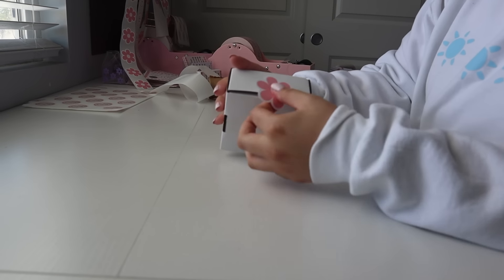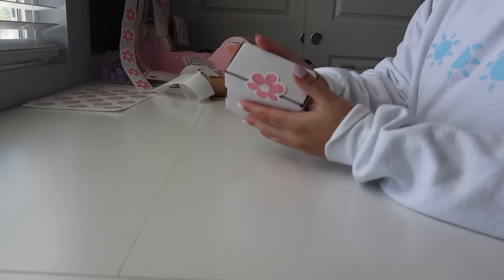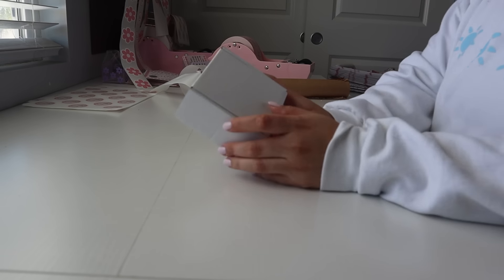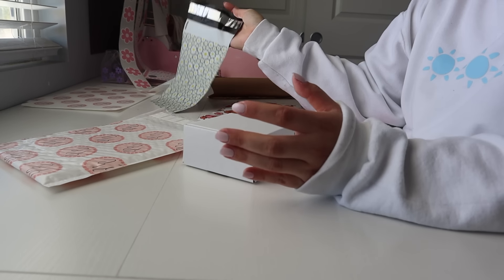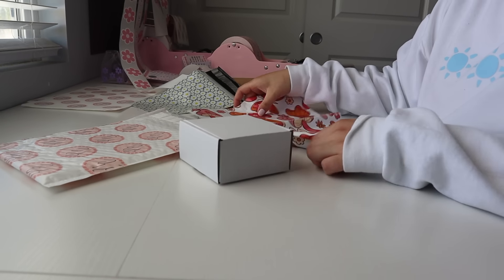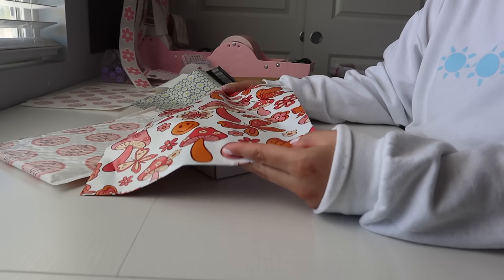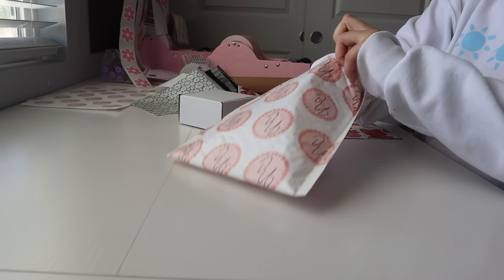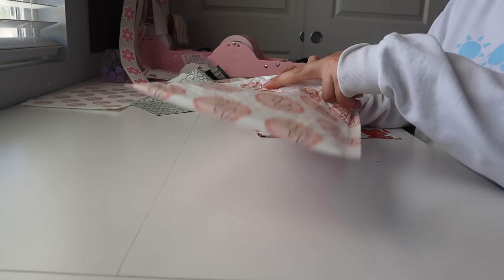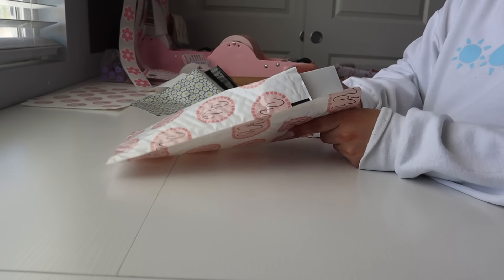Isn't that so freaking cute? It's perfect for one clip, because I do get a lot of customers that order just one clip, which is totally fine, and now they're going to have a cute little box for it. So I'm going to show you how I do that right now — crinkle paper, stuff it in there, and then I just lay it in there. How adorable.